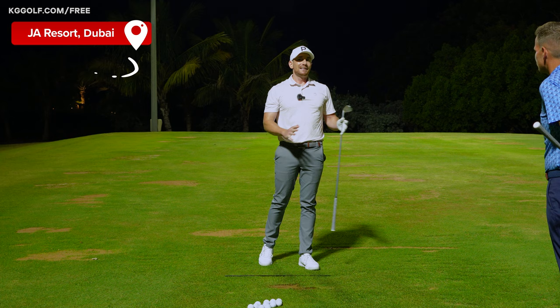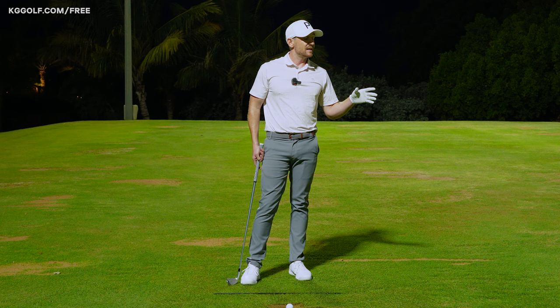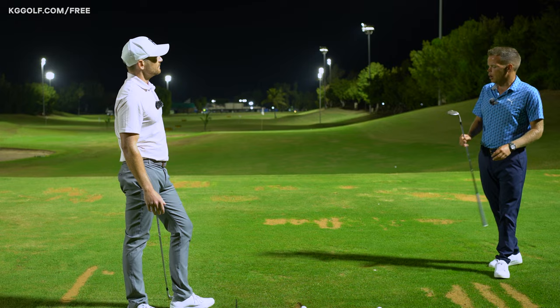We're going to be talking about how to stop pulling the golf ball — a lot of players struggle with it. For a right-hander, anything that goes to the left of the target, we'll just call it a pull for simplification. I was scrolling through some of your content and saw a fantastic drill where you get a player to grip about halfway down the club. I want you to talk about the cause and effect and why that would help players at home stop pulling the ball.